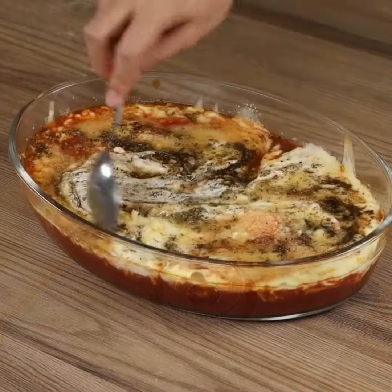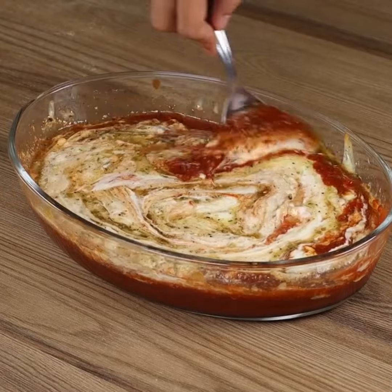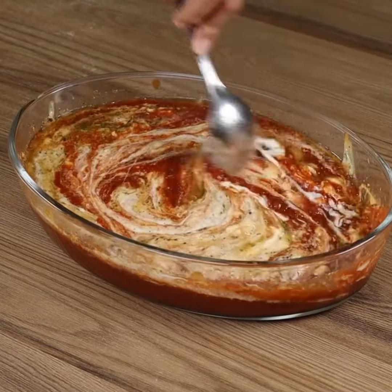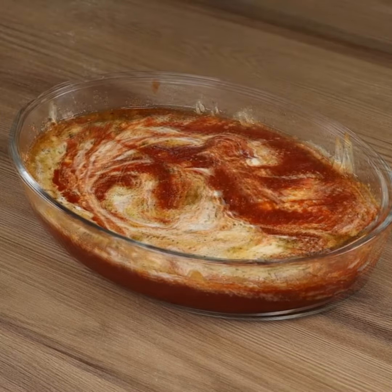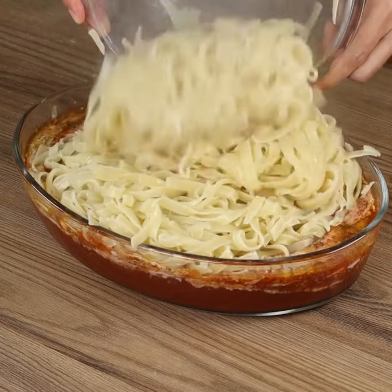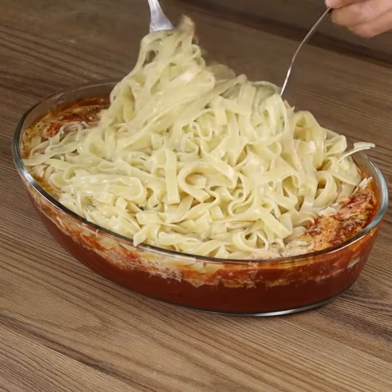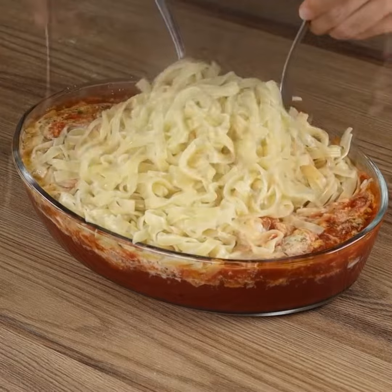Take the baking pan from the oven and mix the ingredients. Add the pasta in the baking pan and stir to coat using two forks.